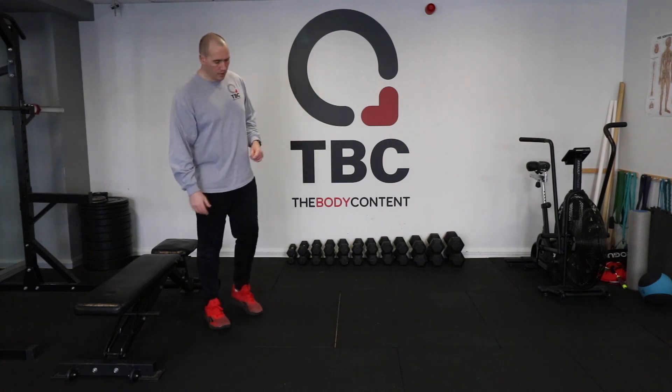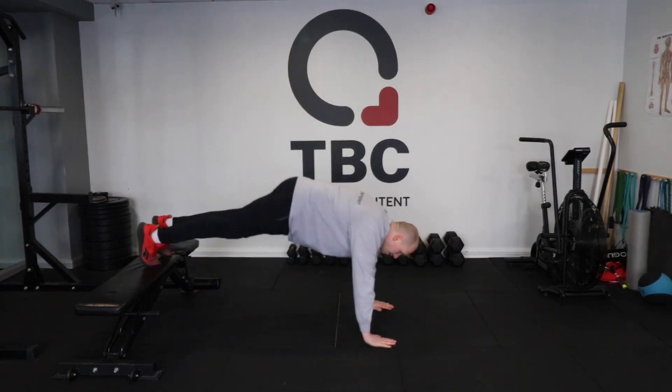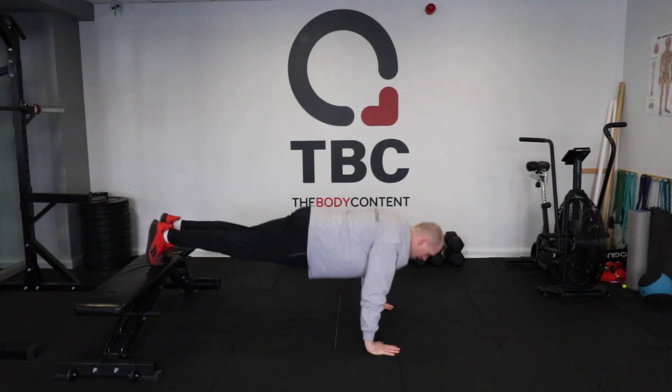Nice and hard to start — we're going to have our feet elevated. I'm going to come down onto my hands; my feet are elevated so there's more weight in my hands. I'm going to come down and then push, down and push.